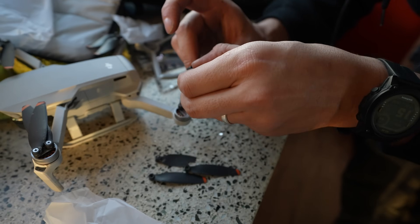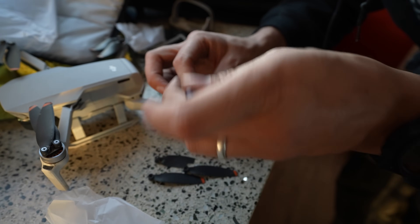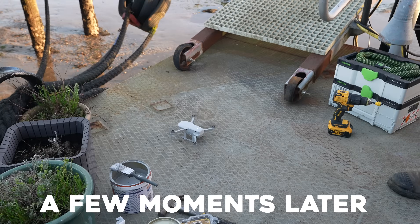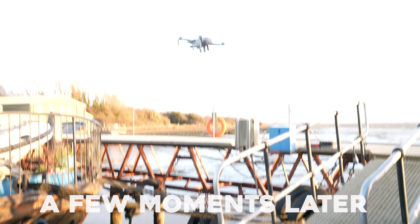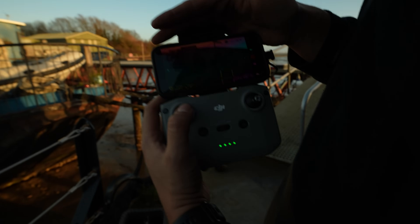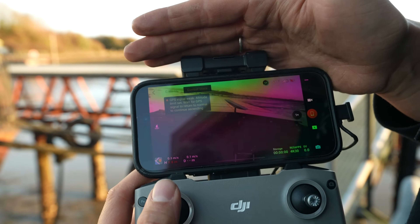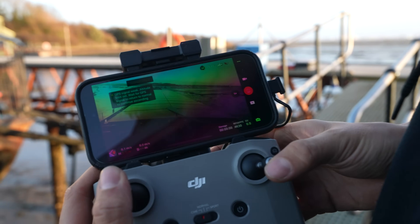I haven't actually test flown this since the last big crash — I'd stand back. Attitude mode. Fly with caution. It's a bit shaky. Max altitude reached. I'd say it's not quite as stable as it used to be. Poor thing. This doesn't work at all — okay, well it looks like I need a new drone.